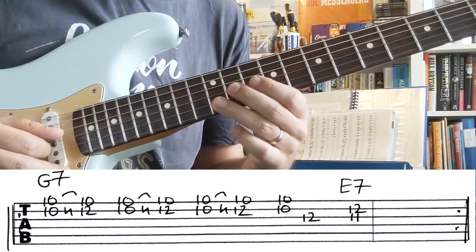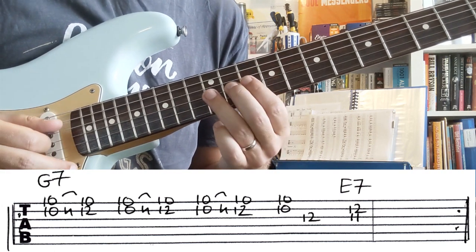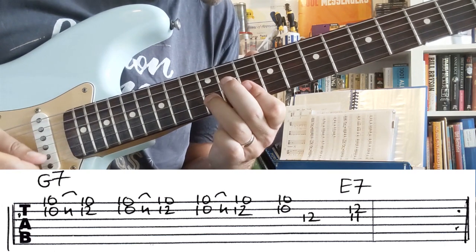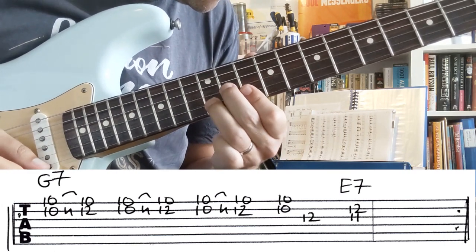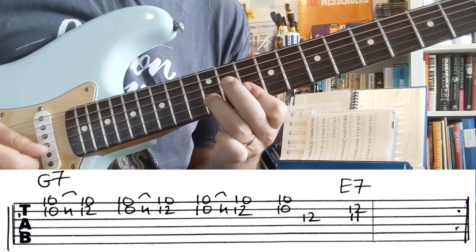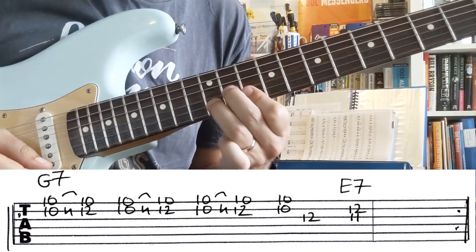That G note, and then you're gonna play an F sharp — that's a G, yeah — F sharp and a B. So we've got one, two, three, four and two.